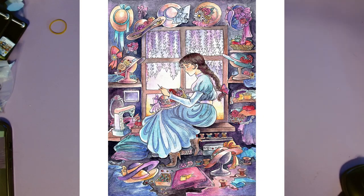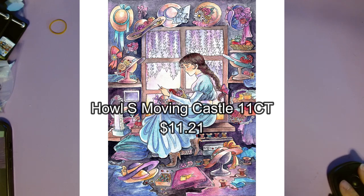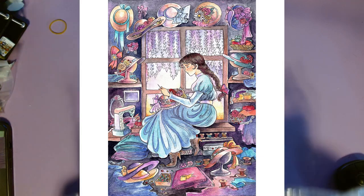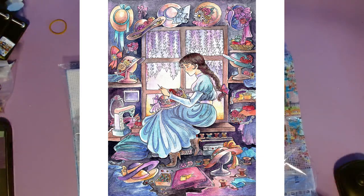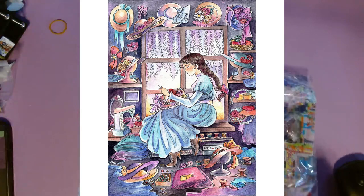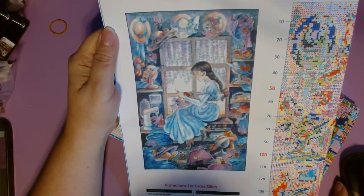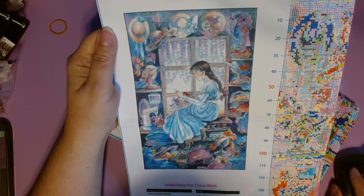This next one says the exact same thing: Howl's Moving Castle, 11 count, 3 strands thread, printed cross stitch kit, 40 by 60 cm, $11.21. They're two separate listings but they say the exact same thing. The image on the pattern is a lot blurrier than the one on the site. But the other one was Howl — this one is Sophie. If you've ever seen Howl's Moving Castle or read the books, you'll know who these two people are.